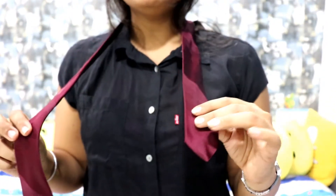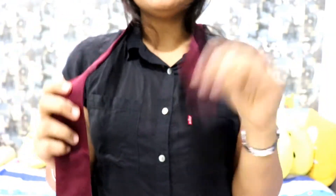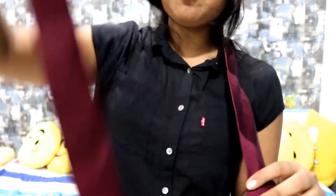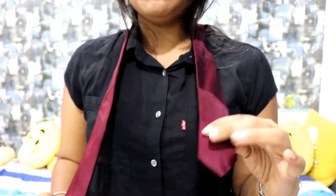There will be two sections of the tie. One on your right hand and the other on your left hand. The one on your right hand will be as long as possible, and the one on your left hand keep it as small as possible.